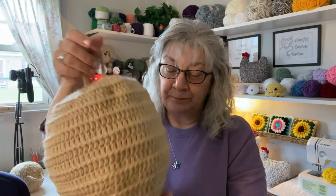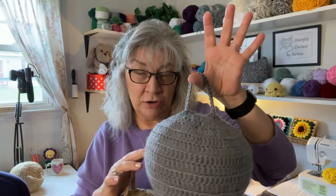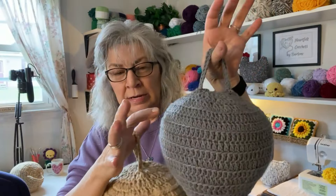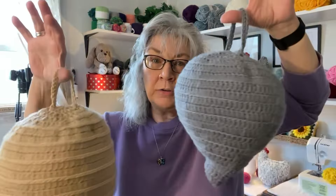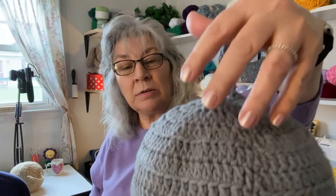Instead of using that third loop, I went into the back loop only, and it was a lot faster, which put the price of this one down to half. I also omitted four rows so that it was a lot smaller in size. You can play with it — make them large, make them smaller — and try to sell the more expensive ones too, because they are very pretty.